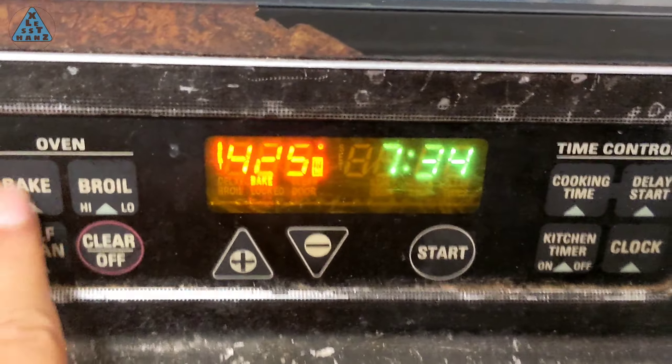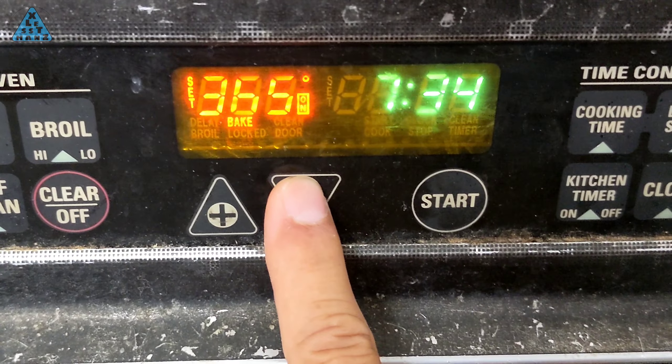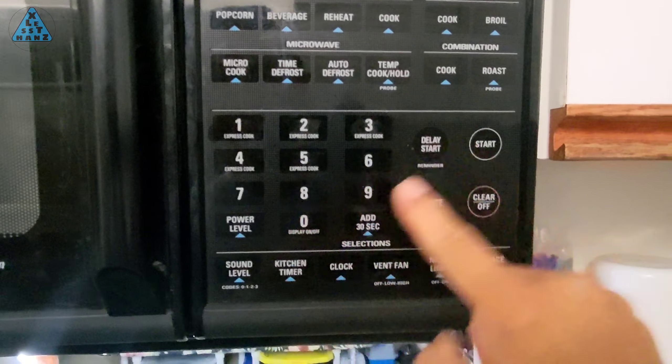When the 15-minute alarm sounds, reset the oven to 350 degrees. Nothing needs to be done with the pie, so you don't have to open the oven door. Set the timer now for 40 minutes — when this countdown ends, the pie will be done.